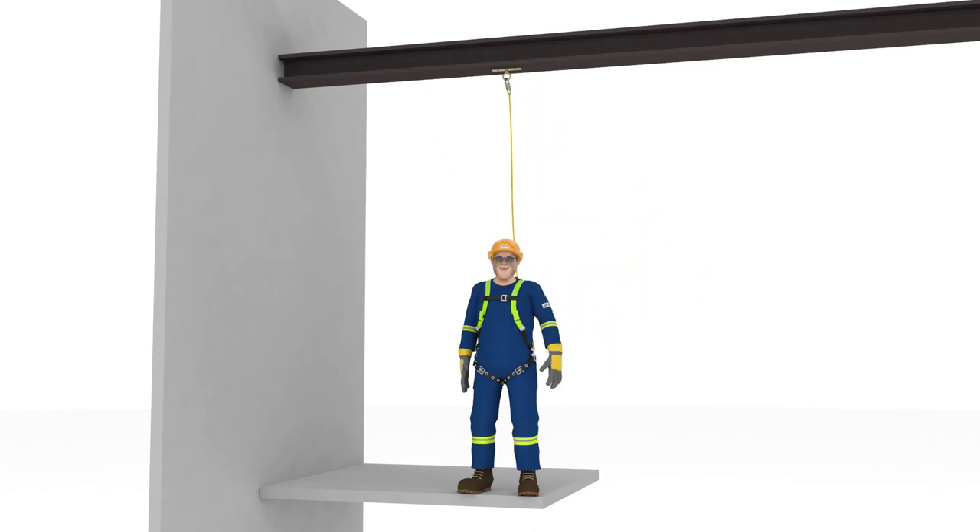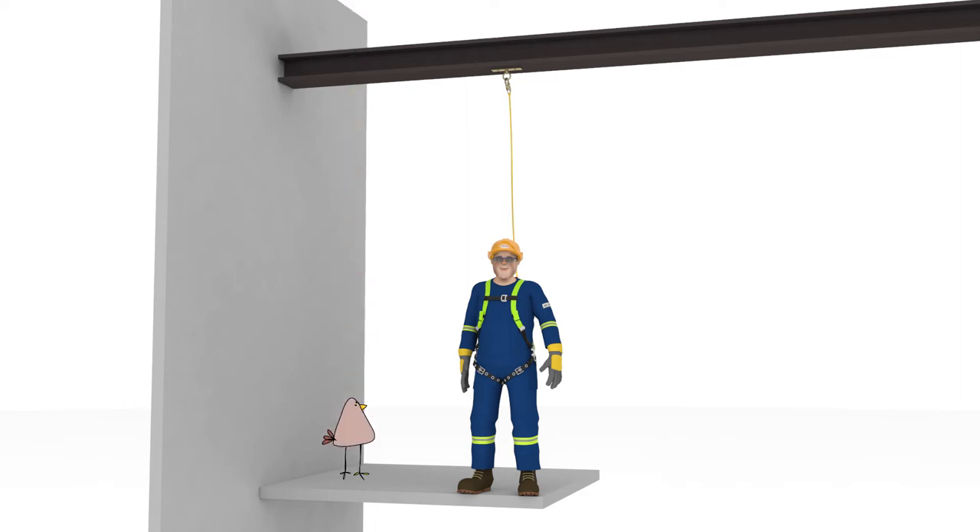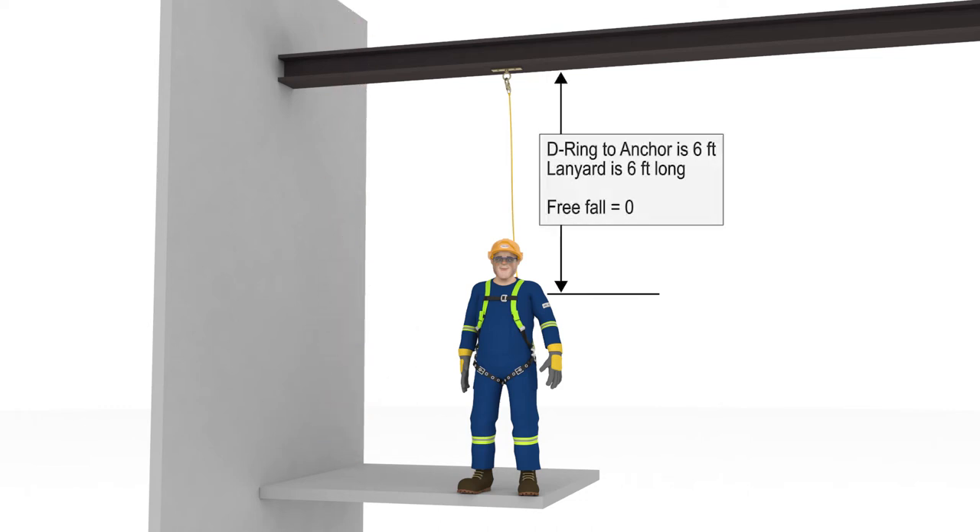We obviously can't attach our lanyards as Abel just did, but if we could, we wouldn't have any freefall since our lanyard is already taut — there is no slack in it. If Abel were to fall now, his fall arrest equipment would start to engage immediately. His weight would transfer immediately to his equipment, his D-ring would start to slide up his harness straps, and his harness and lanyard would stretch — but it would be zero freefall. Abel's lanyard is 6 feet above his D-ring, which is the entire length of his lanyard. Your freefall distance is how far you fall before your equipment begins to engage. Because Abel is using a 6-foot long lanyard and is tied off 6 feet above his D-ring, his freefall is equal to zero.